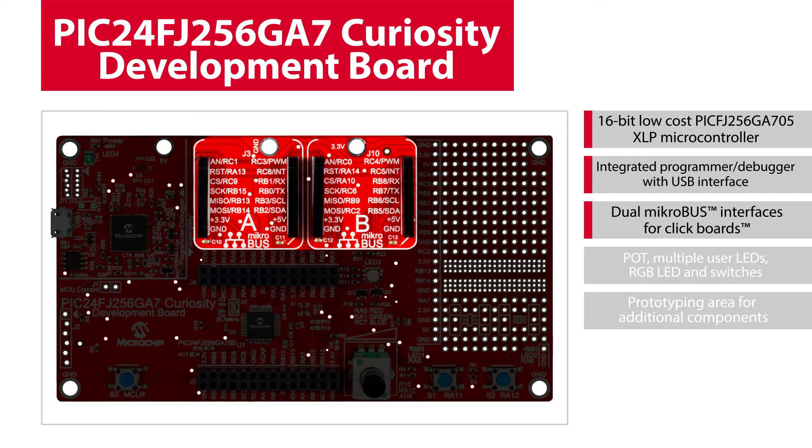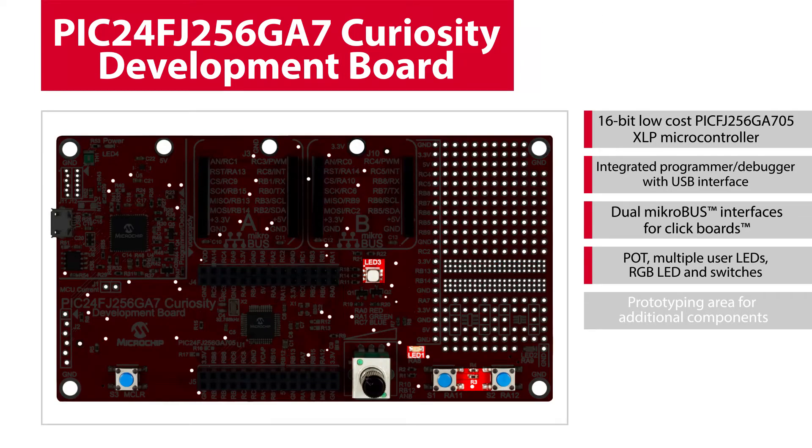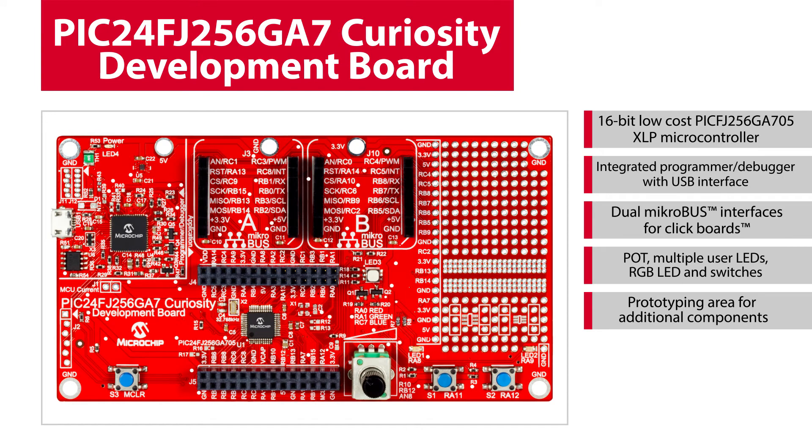These connectors help in realizing your IoT applications, as one connector can be used as a sensor interface and the other can be used to add wireless connectivity via Wi-Fi, Bluetooth, and LoRa clicks. Out of the box, the development board offers several options for user interface, including physical switches, RGB LEDs, user LEDs, and analog potentiometer. The prototyping area helps you add any custom circuitry to your prototype, and the board also has pin breakout headers to allow flexible pin usage.